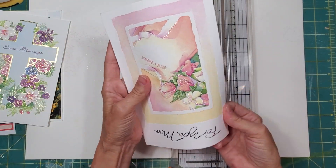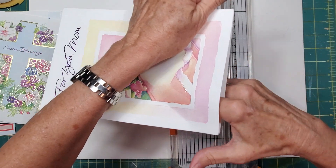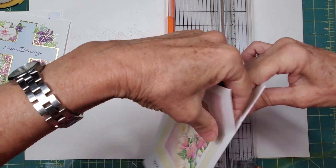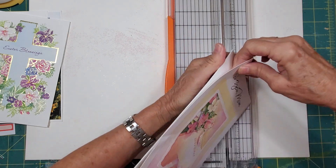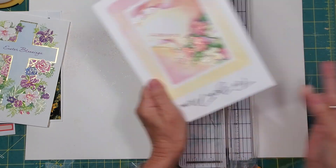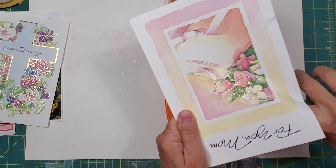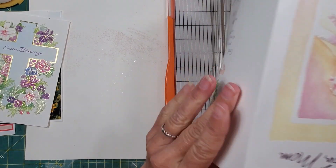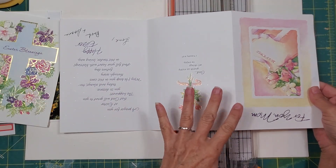Since I'm not making big journals, I want to separate these two pieces. I just run my finger in here and gently try to separate as much as I can. It's tricky, but if I try to do this with any other kind of tool other than my fingers, mistakes get made. So I just use my finger. Now we have a three-panel card with lots of interesting things going on.